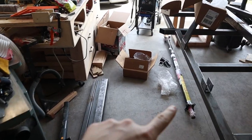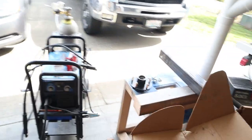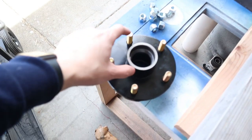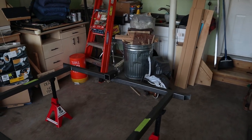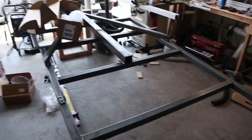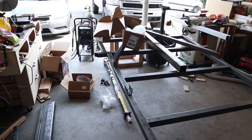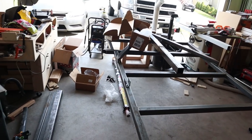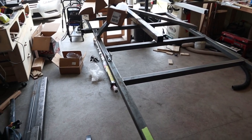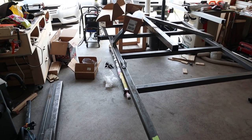I woke up this morning with a trailer axle, springs, and hubs on my front porch, which is cool. But we now have a new problem - the width of the hub here is like two and a half inches, but the hole on my wheel where it needs to fit is only about two inches. So I have to order some wheel spacers, which normally wouldn't be a big deal except with this coronavirus lockdown it's probably going to take a month to show up, and nowhere in town has them. Plus it's going to push my tires out like an extra inch and a half on each side.